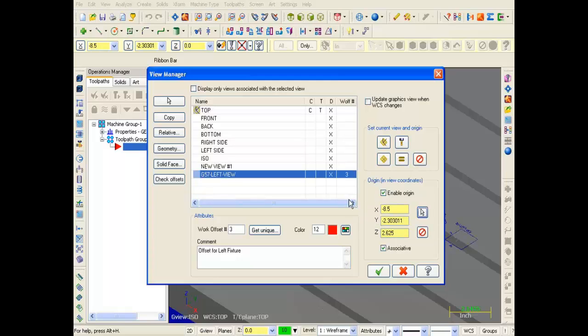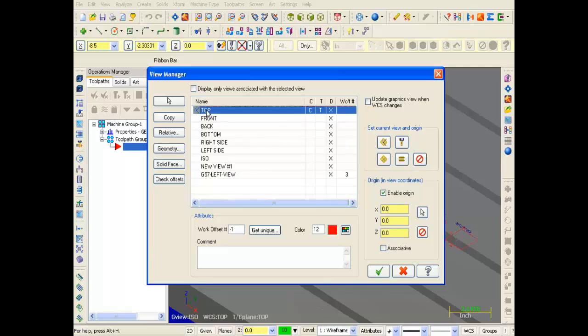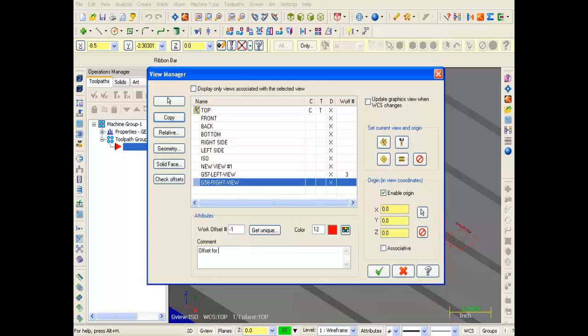Now we're going to set up the right view as G58. As before, I'm going to click on Copy and make a duplicate. At the bottom of the list you can see Copy of Top. I'm going to click on this and change the name to G58 Right View. And in the comments section I'm going to put in: Offset for right fixture.